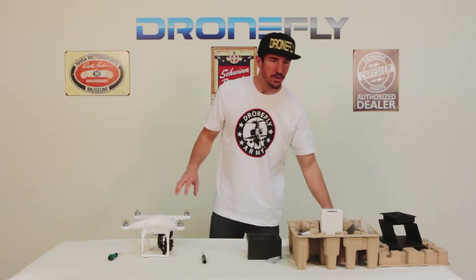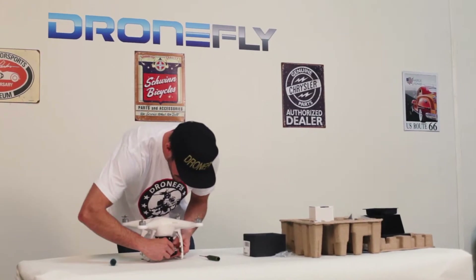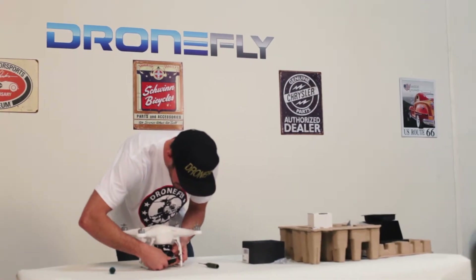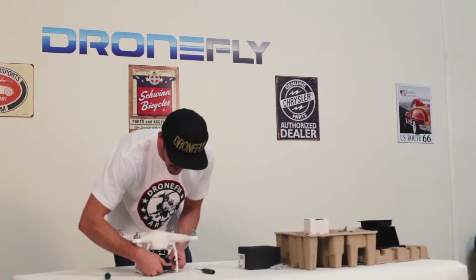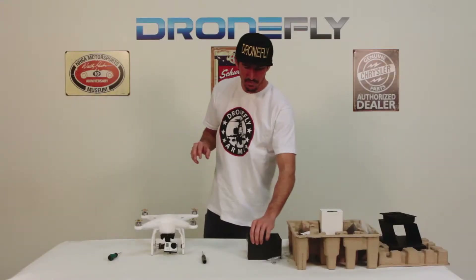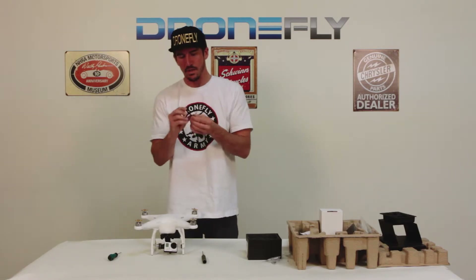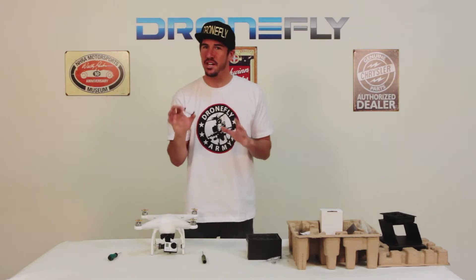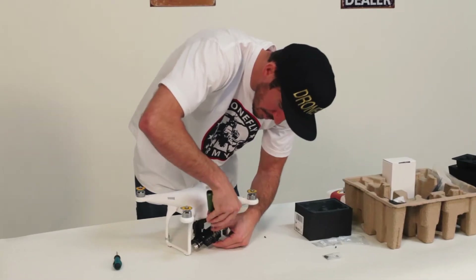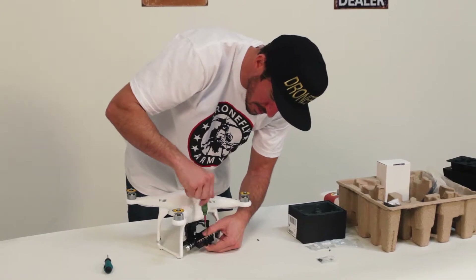Grab your GoPro Hero 3 or Hero 3 Plus and attach it to your gimbal. It's very snug — it just fits right on there. Now take the bracket from the gimbal box. What this bracket does is make sure that the GoPro is snug to the gimbal. Just screw the bracket right up to the gimbal.